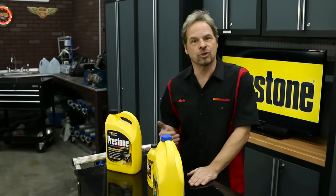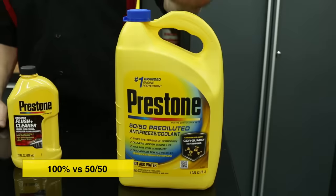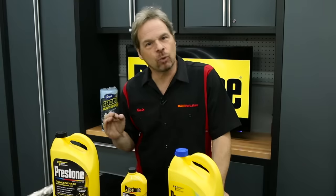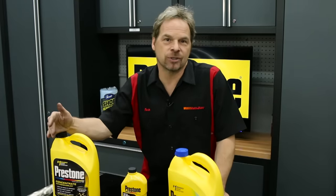When you're flushing your system, tap water is perfectly fine, as long as you follow it with a final rinse with distilled water prior to adding your new coolant. You've got a choice when you're buying antifreeze — you can either go with a 50-50 pre-mix or 100% antifreeze. Either one is fine.